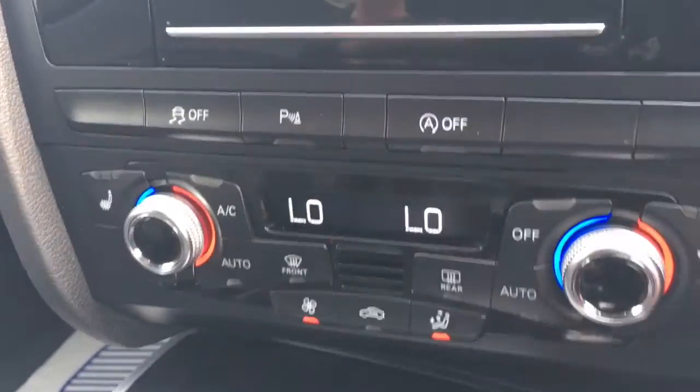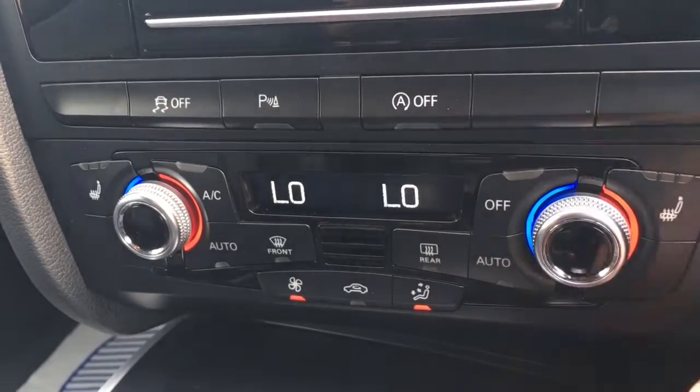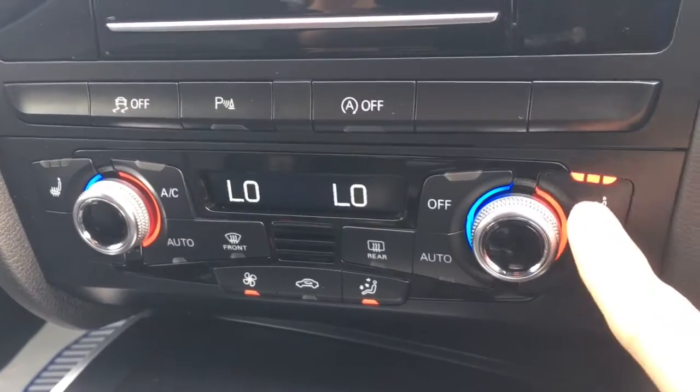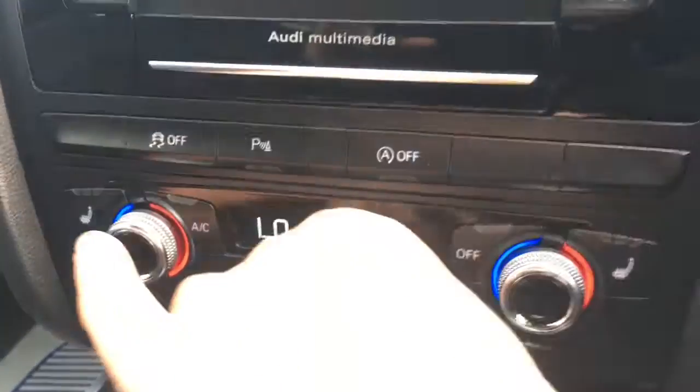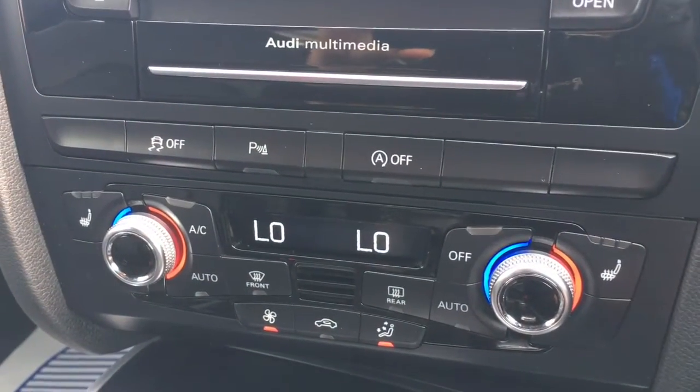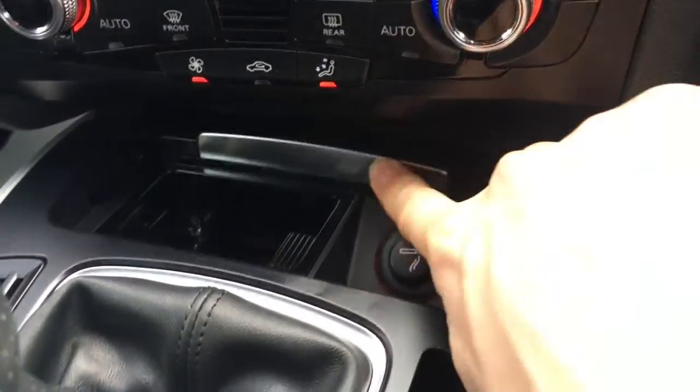The dashboard is very neat, sort of in black — a nice black color scheme going on. We've got dual-zone air conditioning so both sides can be adjusted independently. We've also got driver and passenger side heated seats as well, which is very handy.